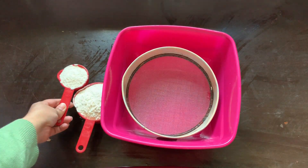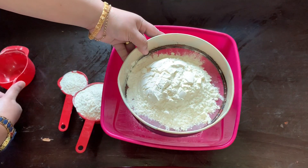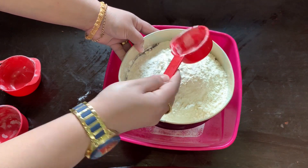Let's begin. First, we will take 2¼ cups of flour — that is 2 cups and then a quarter, which is about 2 tablespoons extra.